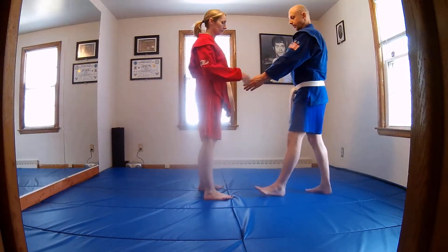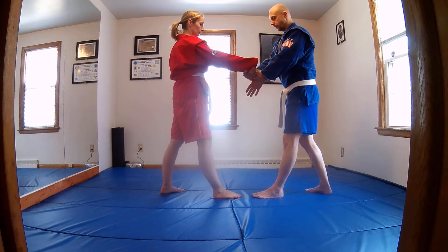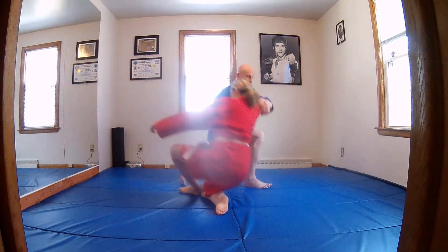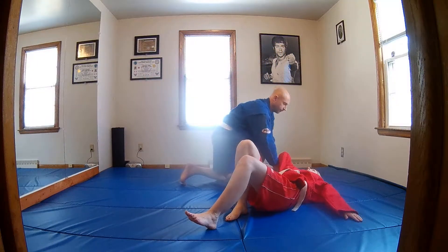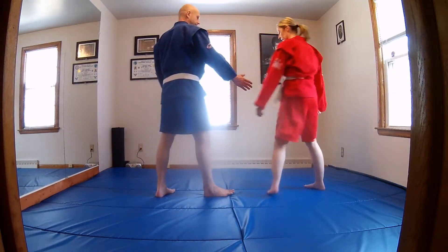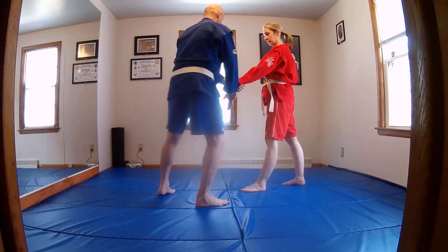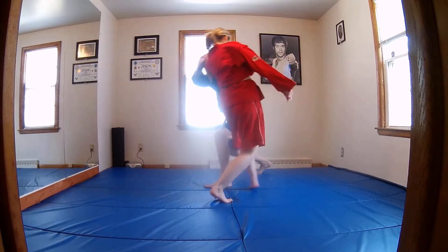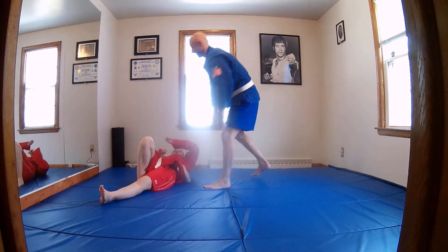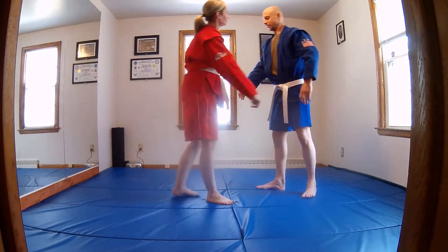Same thing here, right lead. Katate dori, grab, I re-grab, so out, and also go to a knee. And left lead, I re-grab. I may or may not step through — here, here, here — try to be a little easy on this.